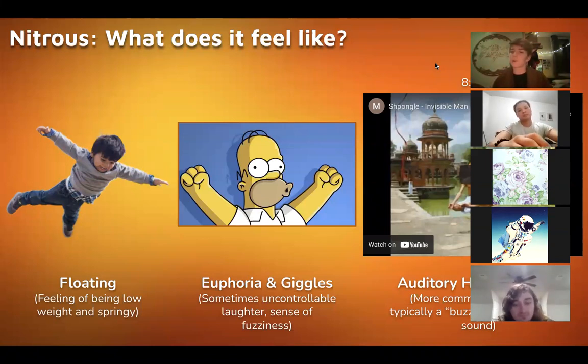Depending on what kind of high you are, you can have really crazy hallucinogenic experiences on nitrous, especially if you mix it with other drugs. Nitrous is like a garnish for so many different substances and it's pretty synergistic with a lot of different substances.